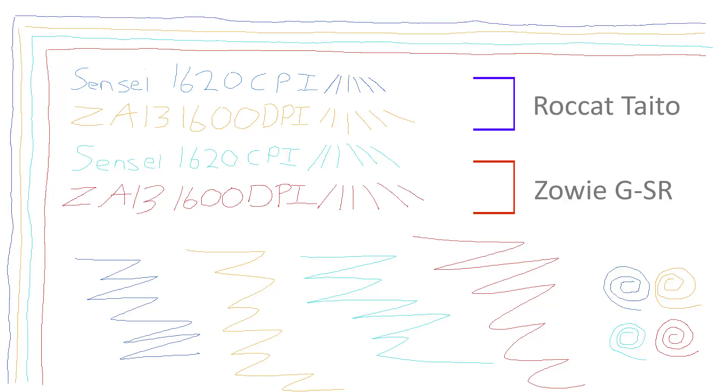In the line test, I compared it with one of my favourite pads, the Rocket Taito, using a SteelSeries Sensei Laser Mouse along with the Zowie Z813 Optical. The blue lines are the Sensei on the Rocket Taito, the orange lines are the Z813 on the Rocket Taito, the light blue lines are the Sensei on the GSR, and the red lines are the Z813 on the GSR. We see the usual jitter of the laser mouse on both pads, but the optical tracks exactly as you'd expect, so anyone using this pad with an optical sensor should get good results.